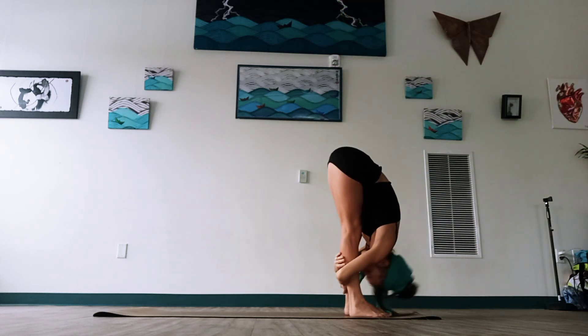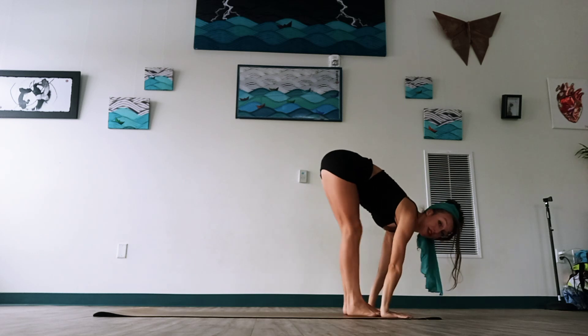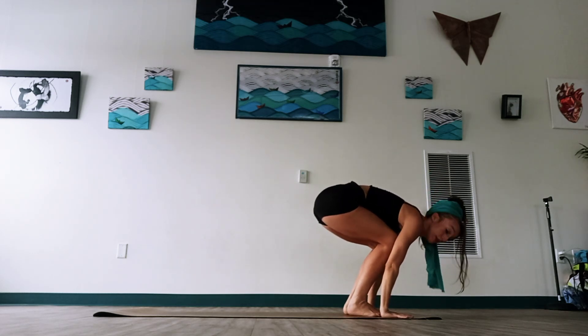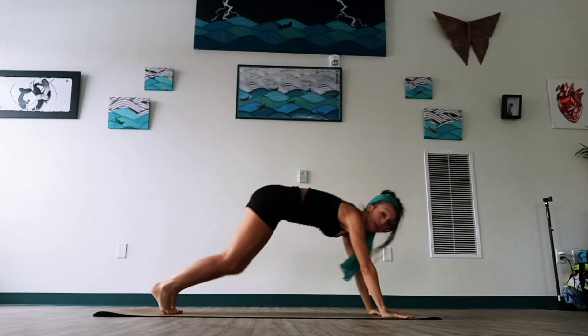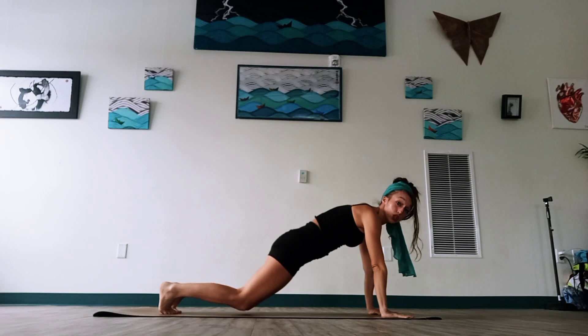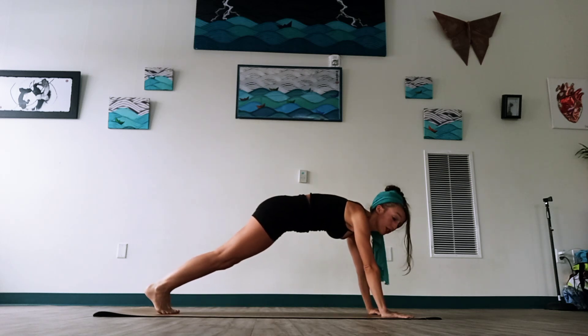Exhale, let's take a big forward fold — lift the chest, lift the gaze, bend the knees, hands around the feet. This time, instead of lunging one leg back, you can lunge one leg at a time until you meet up in your plank, or you can hop right back to plank. See how you want to get there. If plank is a bit much, do a half plank, drop the knee — do what you need to feel supported through the core.